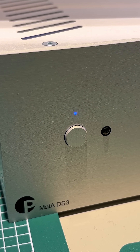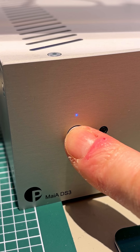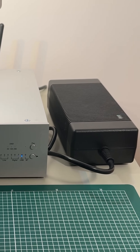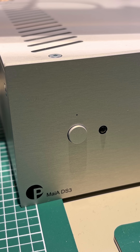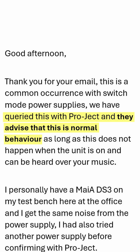Is your $1200 Maya DS3 amplifier making a squealing noise when you switch it off? I have a solution for you. The noise comes from the power supply and only happens when the DS3 is in standby. The manufacturer says this is normal, so let's find a solution ourselves.